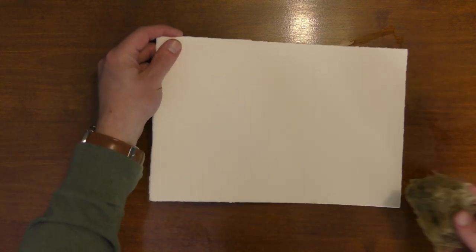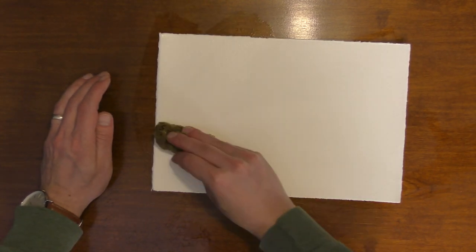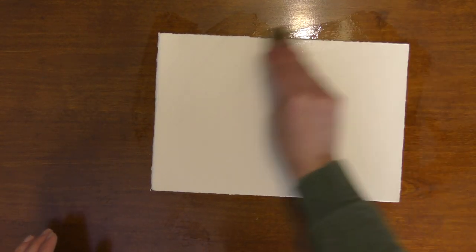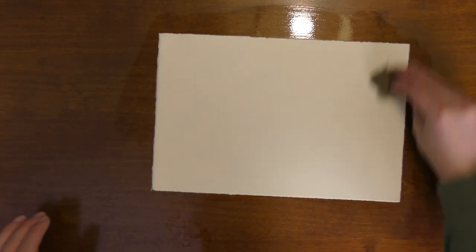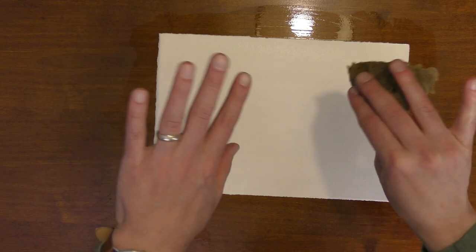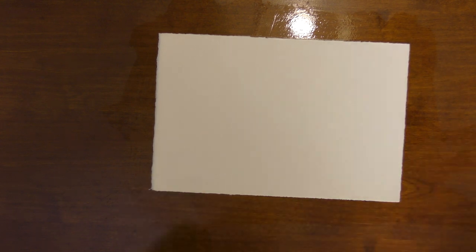Then we'll do the same thing on the front. What happens is, when you wet down both sides of the paper, it will actually lay flat on your surface. If I was to just get one side wet, the painting would curl up, and that would be more of an issue. I like doing this because it allows us more time to paint wet into wet, and that's really what today's practice is all about.